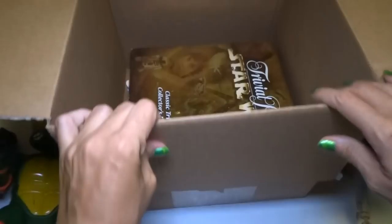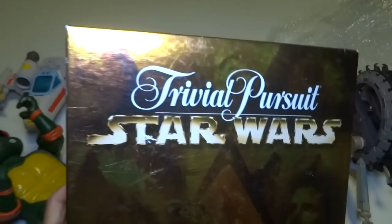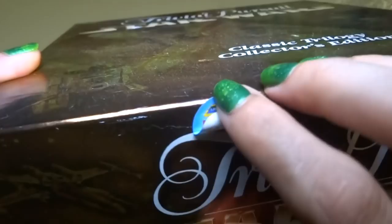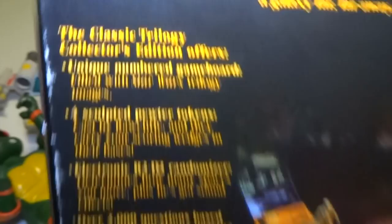This is really cool. Okay, and I think this is the last thing, unless there's flat stuff on the bottom. This is like three pounds or something. We have Trivial Pursuit Star Wars, Classic Trilogy Collector's Edition. There's a sticker for the micro-machines thing. I wonder if it comes with that R2-D2. Trivial Pursuit — let's see. Game board. Pewter tokens. Electronic R2-D2 Randomizer. 2,000 questions. Sneak Preview cards.